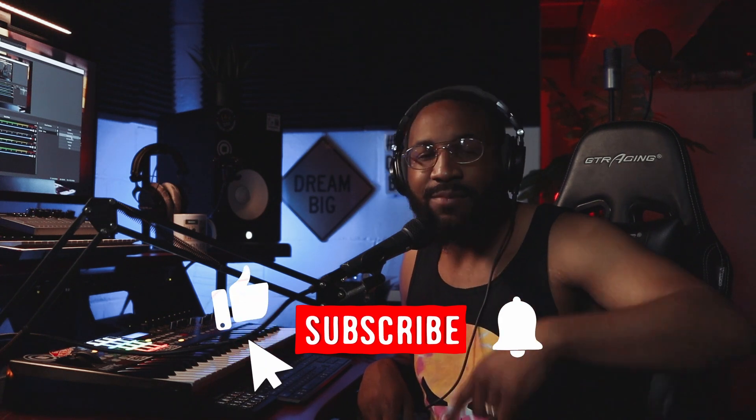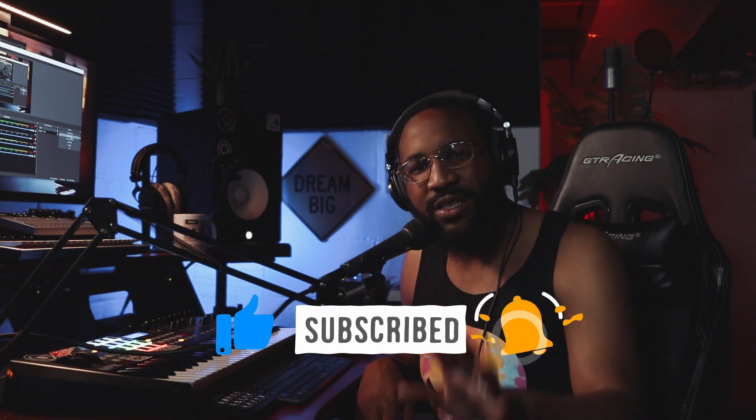Don't be afraid to give the channel a like and make sure you subscribe so you don't miss any more videos after today. Okay, let's get into the video.